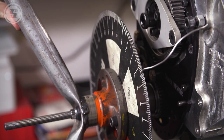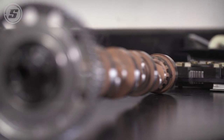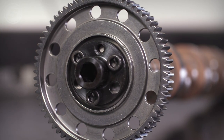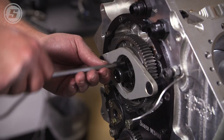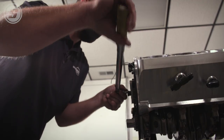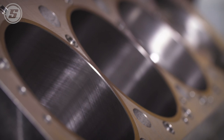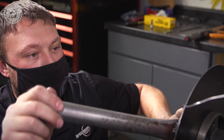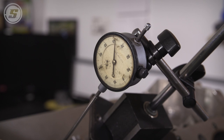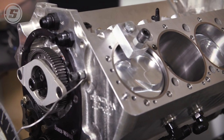We're degreeing in this Steve Huggins ground camshaft. It's a 266-degree duration on the intake, 268 on the exhaust, on a 109 lobe separation angle. We're trying to get it in around 105 intake lobe center. The cam is a 55-millimeter roller bearing camshaft with around 760 thousandths lift on both the intake and exhaust.